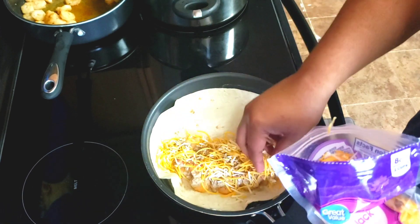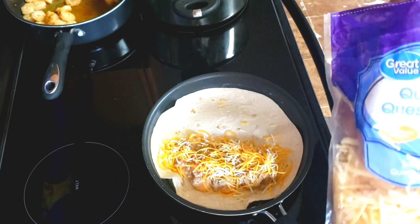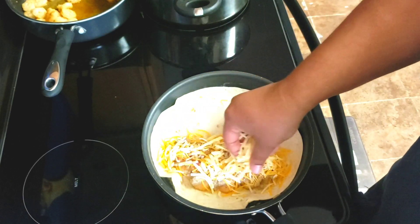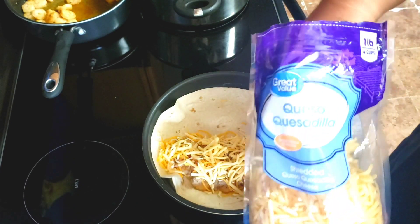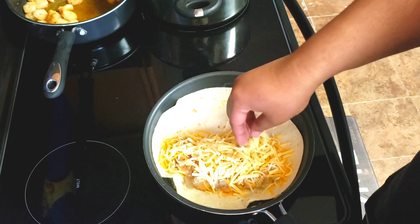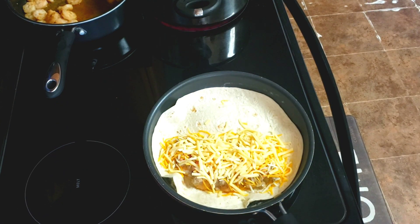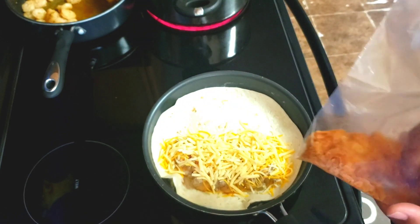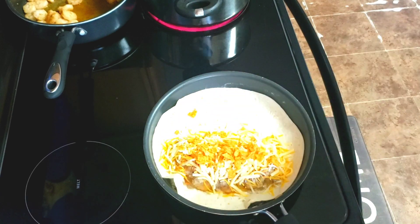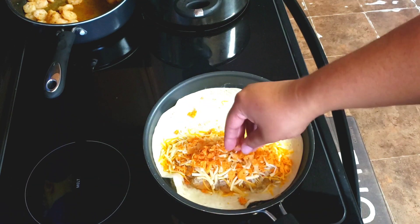Y'all heard Queen laugh in the background. Then we're gonna take our quesadilla cheese. Y'all be like, by now Mr. Jordan burnt that flour tortilla. Hey, if I did, I told y'all I could possibly burn it. So right now we got some crunched up Doritos — we gonna just put that all in there too. Man, I can't believe I just put all this stuff in a flour tortilla.